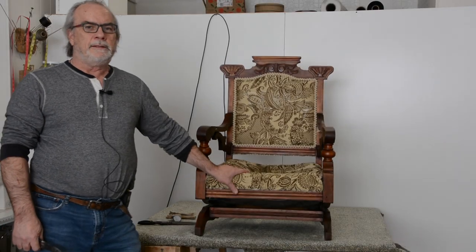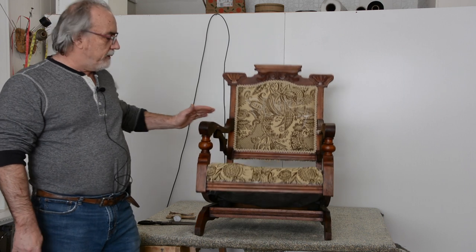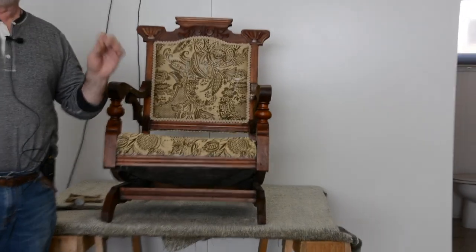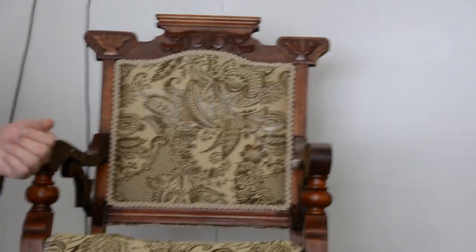Hey everybody. I had a beautiful Eastlake platform rocker come into the shop the other day. The wood is in good shape and the rocker is fine. The upholstery, I can't say, is a great job. Not to pick on whoever did it last time, but it looks like they just didn't have the information they needed.